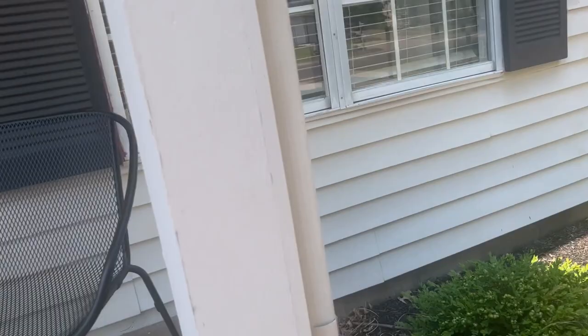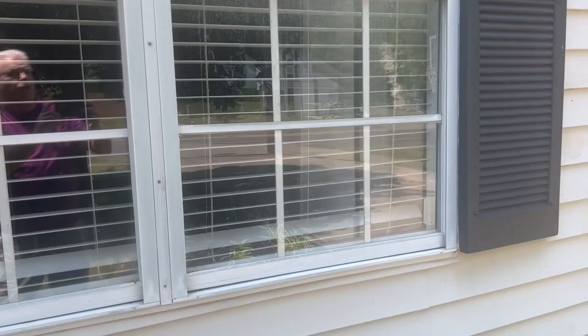Let's get a picture of the windows in case there was some damage. In some cases there might be a wrap that we'd have to estimate for.